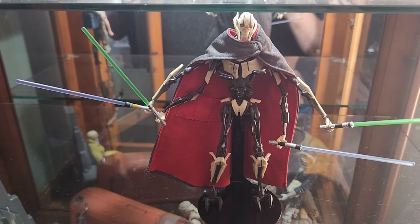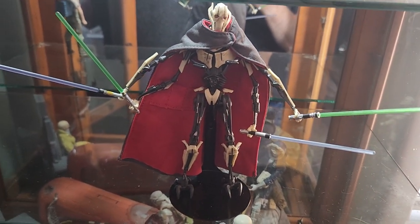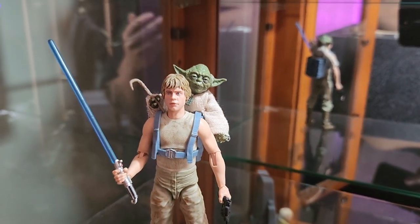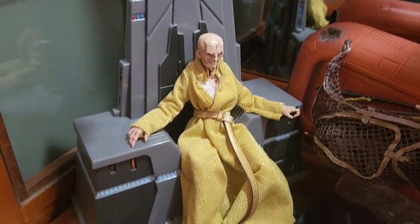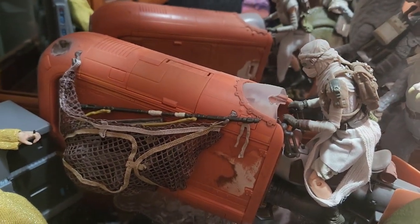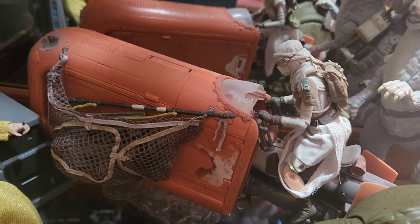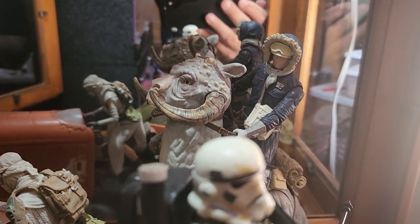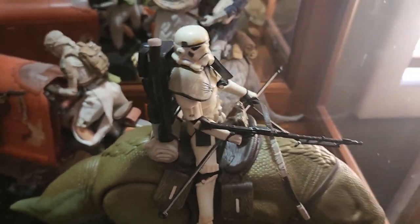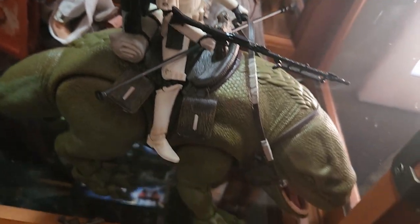Down here we have General Grievous from the prequel trilogy with his four lightsabers — he's pretty awesome. Here we have Luke with Yoda on his back doing the Jedi training on Dagobah. There we have Supreme Leader Snoke on his throne from the sequel trilogy. We have Rey from the sequel trilogy in her desert garb with the speeder she had when she was going out collecting junk parts at the beginning of the movie. Back there we have Han Solo riding on a Tauntaun from The Empire Strikes Back on the ice planet Hoth. And we have a Stormtrooper on a creature called a Dewback.